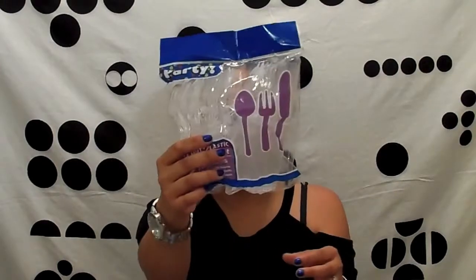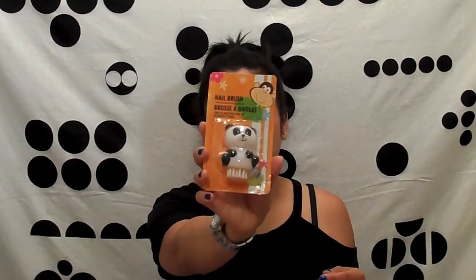And the spicy kimchi flavor. I got her a plastic set of spoons, knives, and forks. This is really cute — I got her a nail brush to clean her nails, and it's a panda bear.